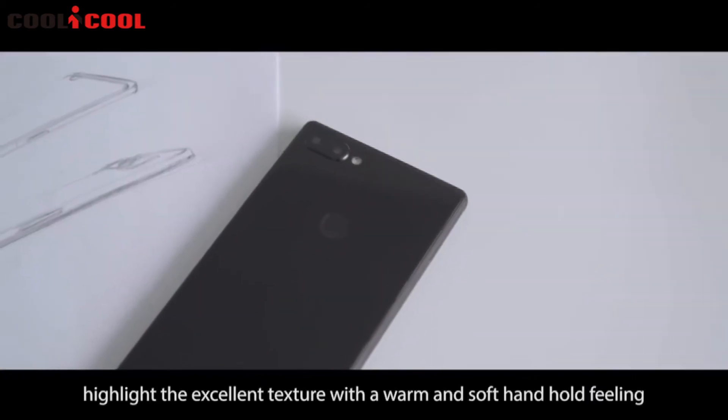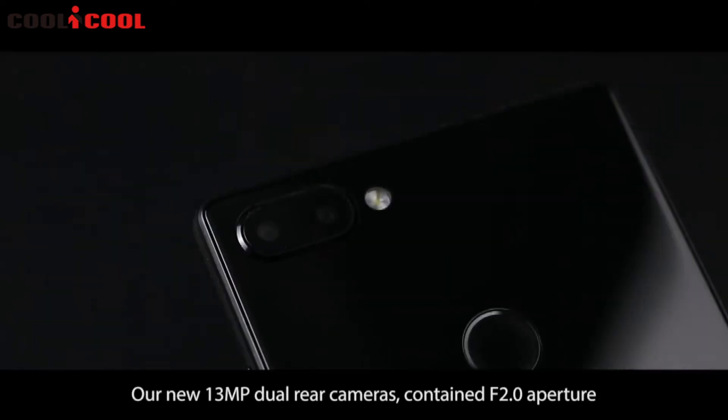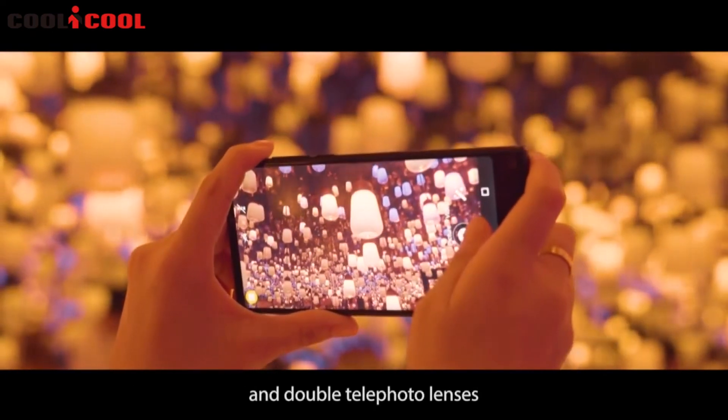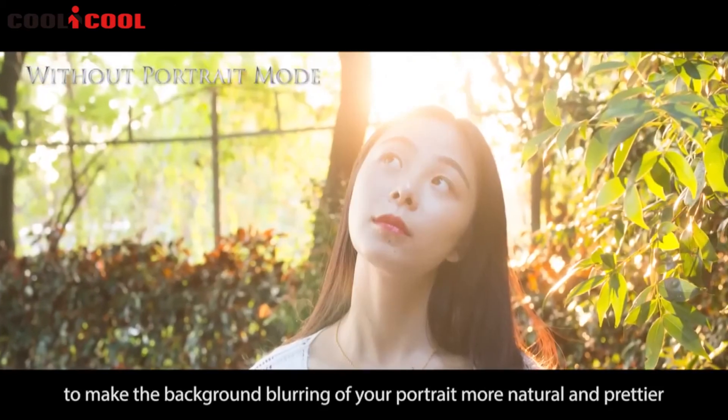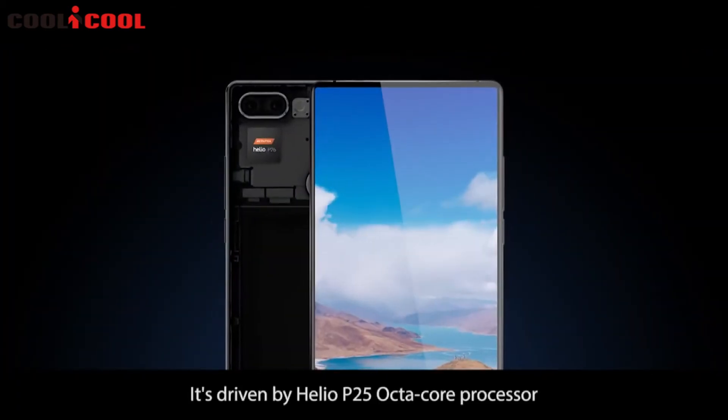Our new 13-megapixel dual rear cameras contain an f/2.0 aperture and double telephoto lenses to make the background blurring of your portrait more natural and prettier. It's driven by the Helio P25 octa-core processor.